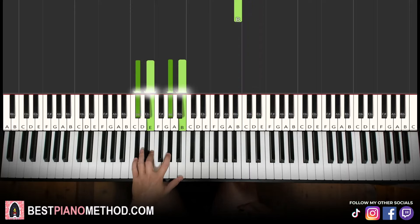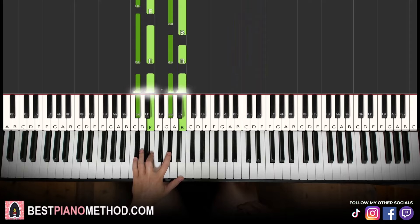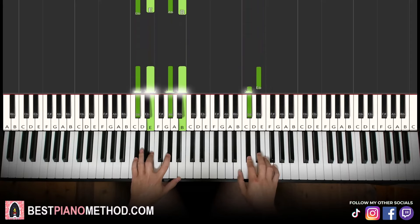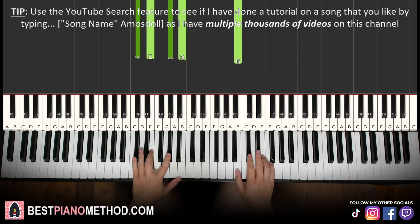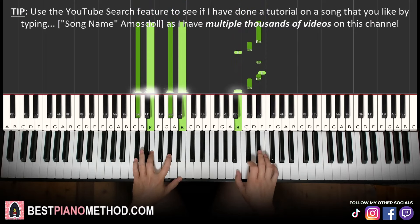Left hand we have C sharp minor 7, which is C sharp, E, G sharp, B. Two hands together goes like this — and the end is like a fast run, like that.